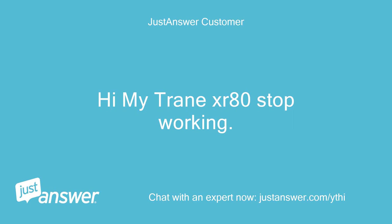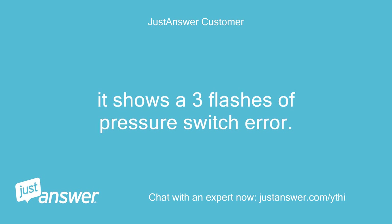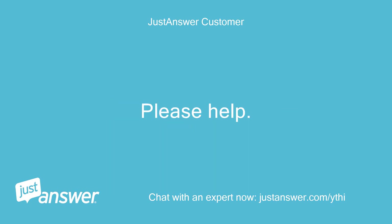Hi, my Trane XR-80 stopped working. It shows 3 flashes of pressure switch error. Please help.